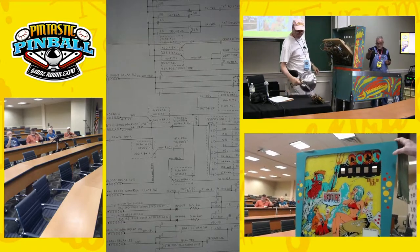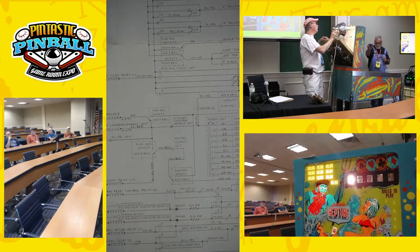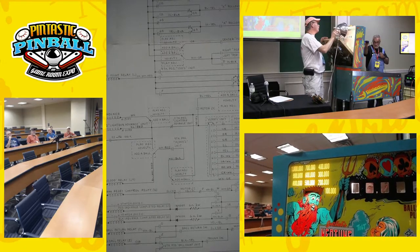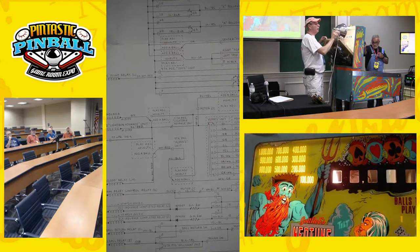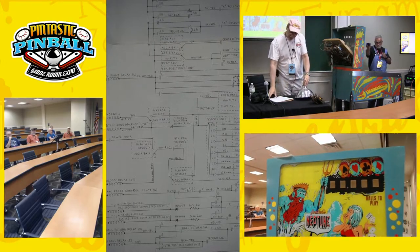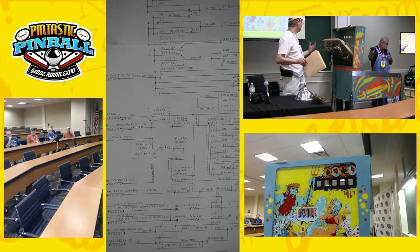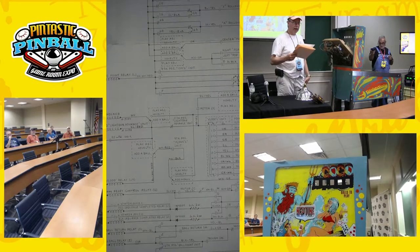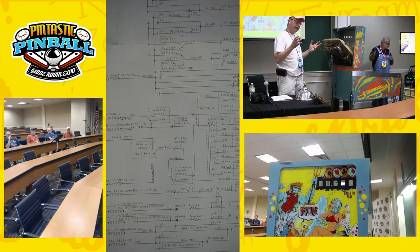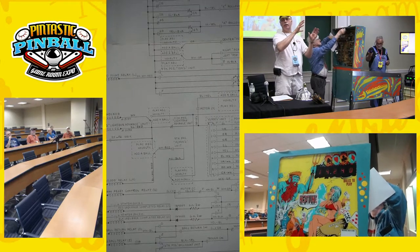Those six games had numbers written on the back glass that were not used in addaball mode. The only one that was used was the 100,000 light. The other lights were used for another mode called novelty mode. We'll demonstrate how that works in a little bit.